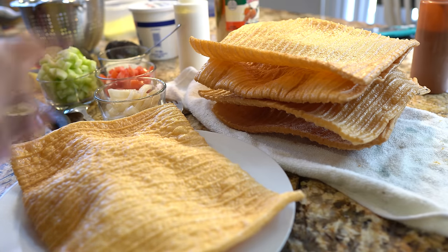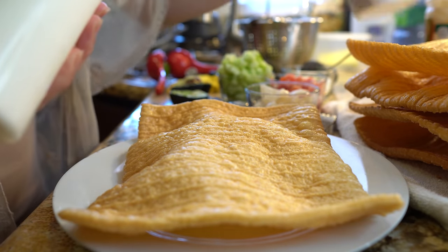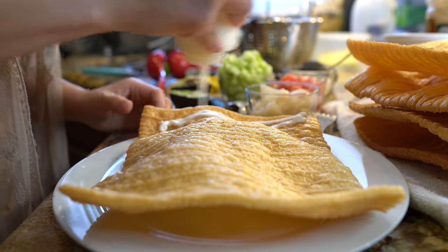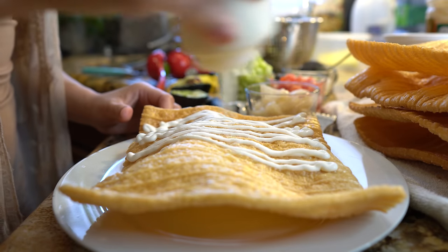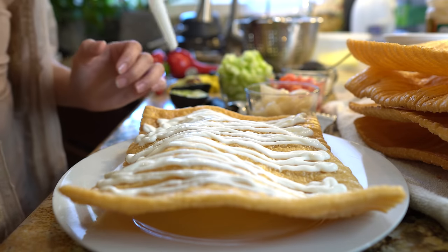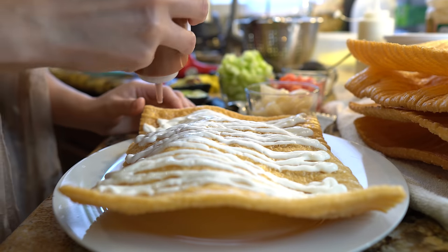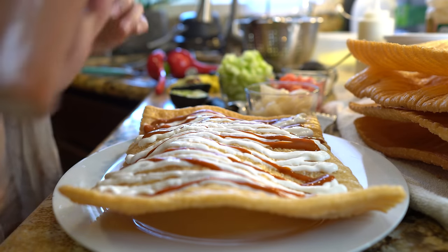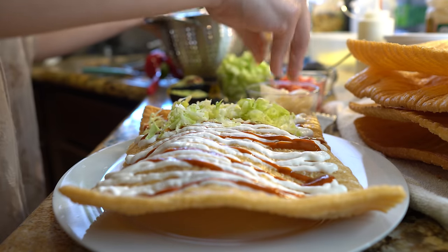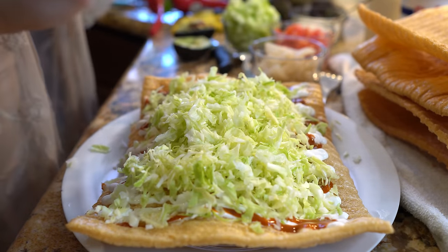Once we have prepared our chicharrones, now we are ready to top them. First we're going to start by topping it with some crema. I'm going to use crema mexicana, but you can always use sour cream. Add the first layer and as much as you like. Then grab some hot sauce — I'm using Valentina, but you can always use Tapatío as well. Then I'm going to grab my cabbage.